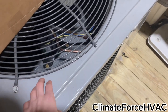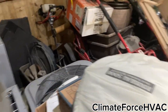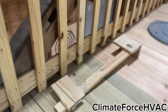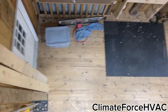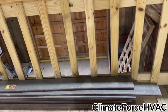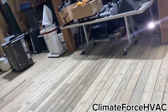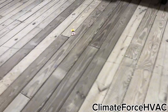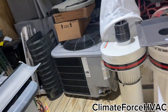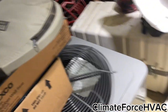We'd put a three ton air conditioner in with a three ton gas furnace, and we'd use the second one for the main area on the second floor. You can see this whole area — it extends all the way down to there. We'd use a three ton AC and another gas furnace. I hate those things. And then we'd use the mini splits for two rooms, which I can go show you right now.